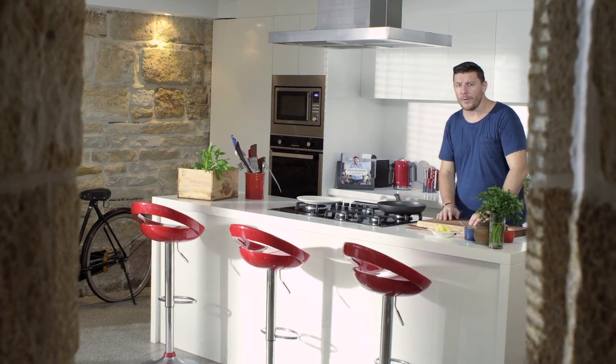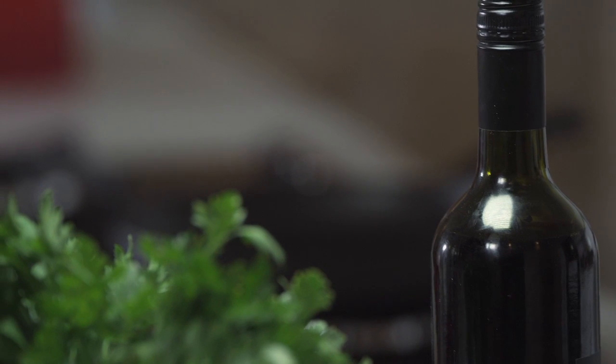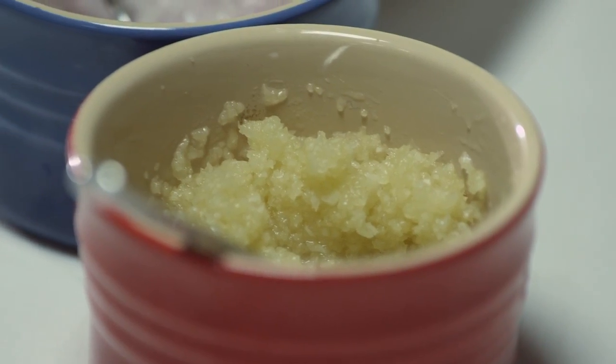Red wine. The French love their red wine, but the Aussies love their red wine too. But not only for drinking — for cooking it's fantastic. I'm going to show you how to cook a beautiful red wine sauce to go with the steak.